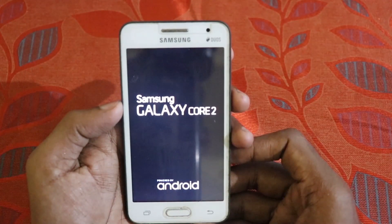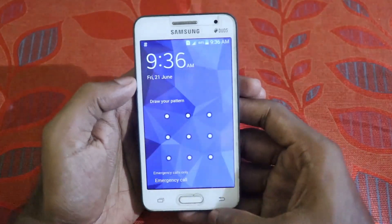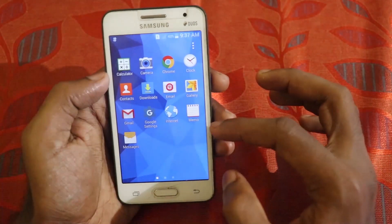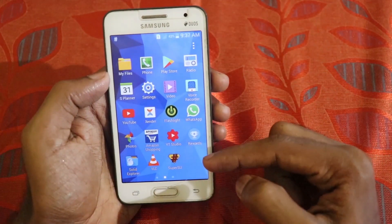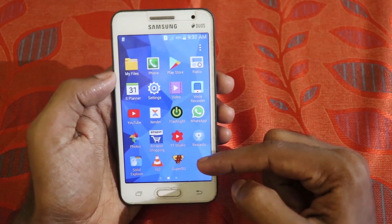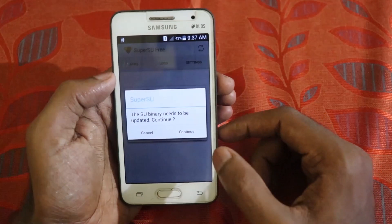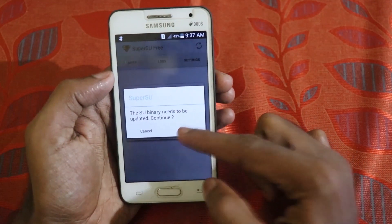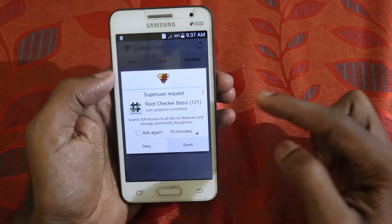The flashing is complete and the device is restarting. You can see we now have an additional app installed — Super SU. Click on it to open it, then click on Continue and grant the permission.